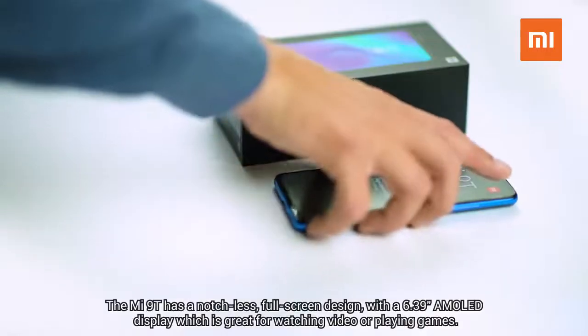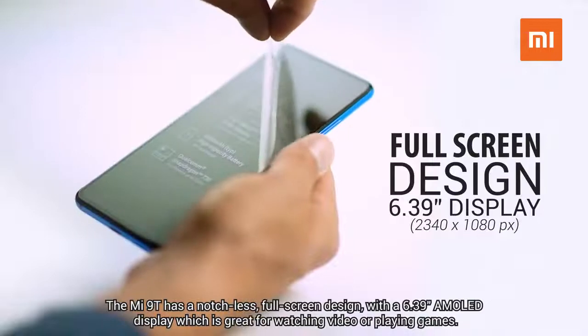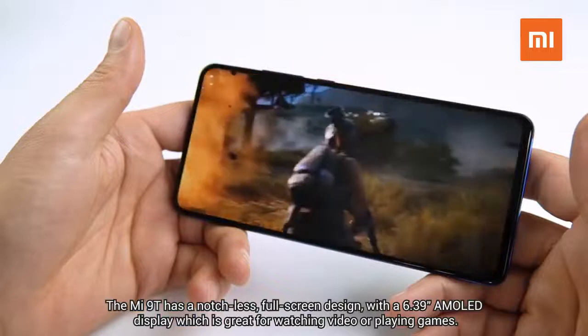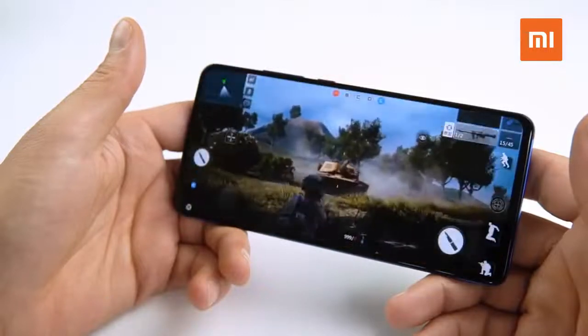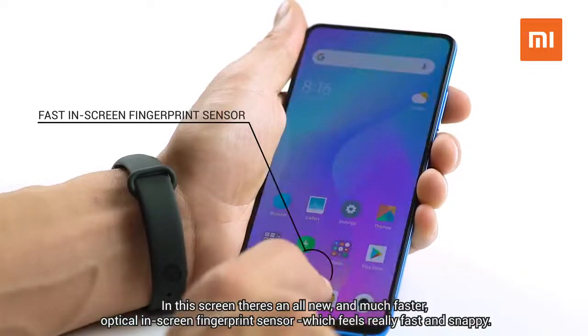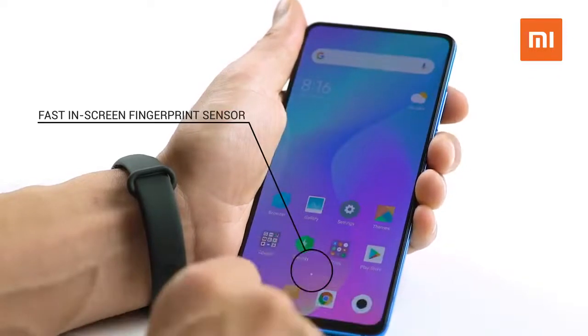The Mi 9T has a notchless full-screen design, with a 6.39-inch AMOLED display, which is great for watching video or playing games. In this screen there's an all-new and much faster optical in-screen fingerprint sensor, which feels really fast and snappy.